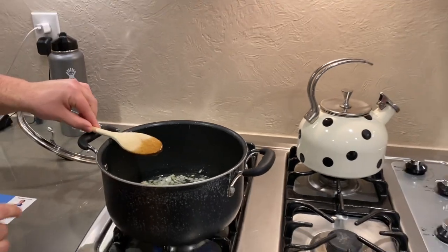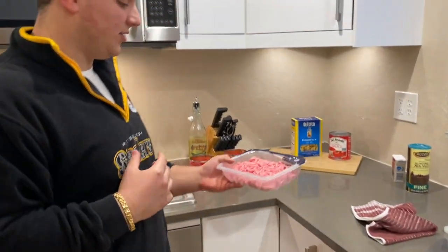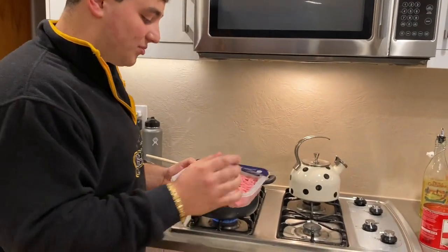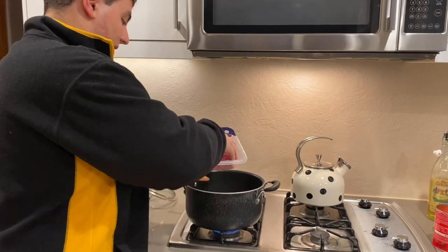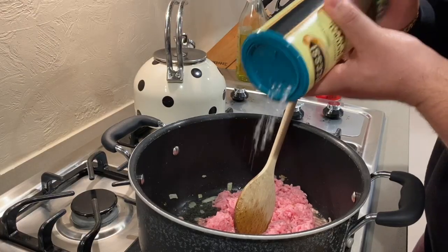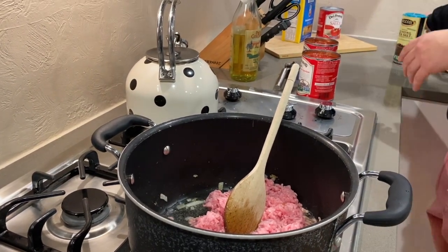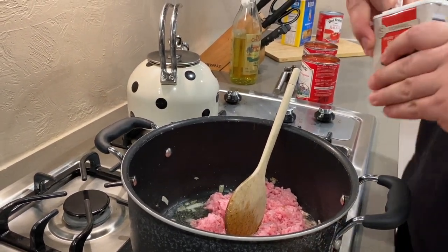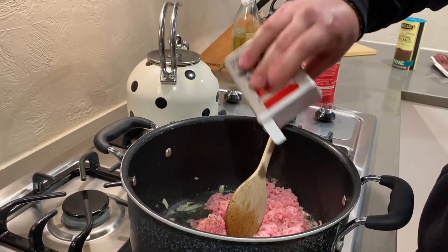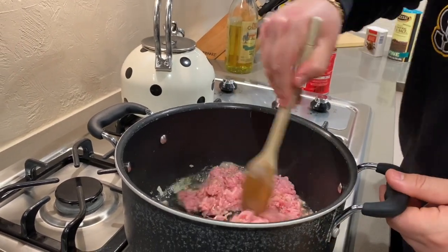Now is the time where you want to put in your meat. Like I said, we have veal. You can use ground beef, bison, whatever you guys want at home. I'll throw in the veal right now. Right here we're going to add some salt for flavor, same with the pepper. I don't like too much pepper, but it's up to you guys, however you want to make it at home.